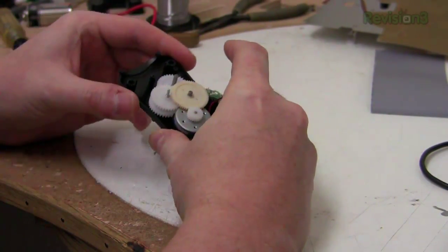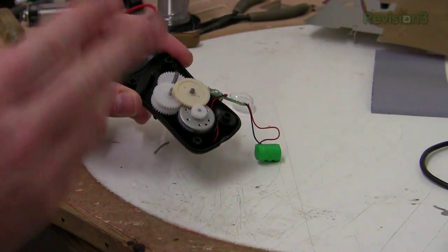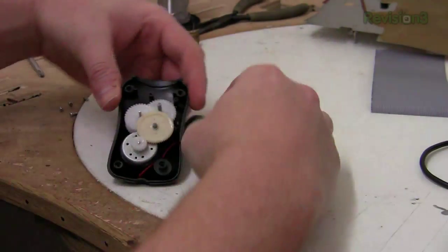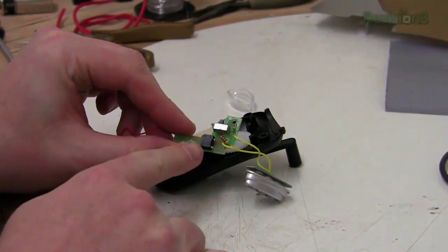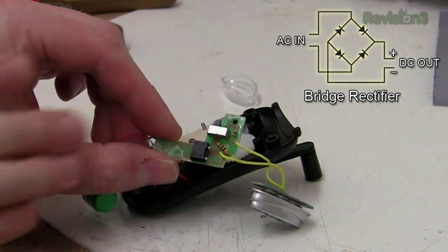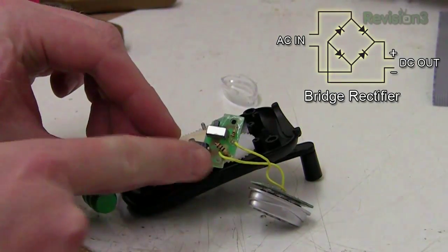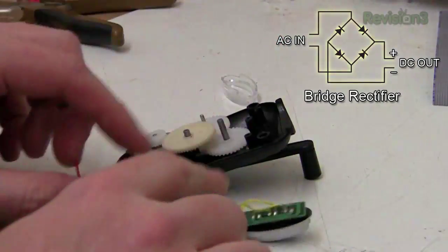Regardless, if we're going to use a motor like this we're going to need a lot of gearing. We could probably either copy this out or see what kind of voltage we can get out of it. The circuitry is pretty simple — instead of four diodes, it's got a rectifier. You put alternating current in and DC comes out the other side. So whichever way you turn the crank, you get DC.